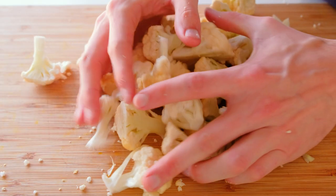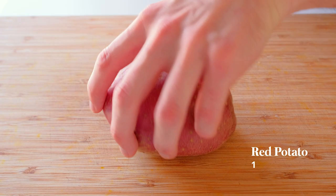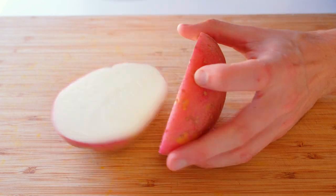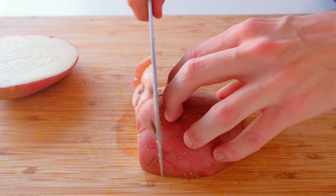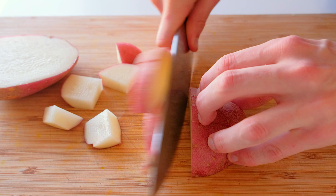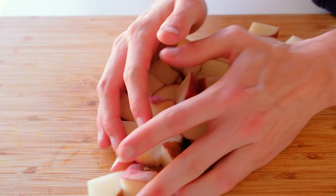Place those on a baking tray lined with a silicone mat if you have one. Then take a fairly large red potato, slice it into chunks — a cross-section with two slices and then into about one and a half centimeter thick slices — and place those on the baking tray as well.